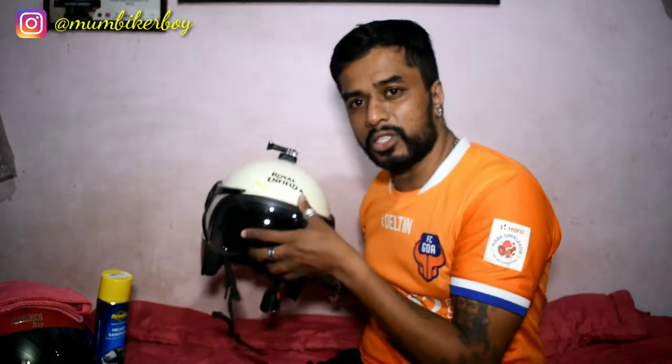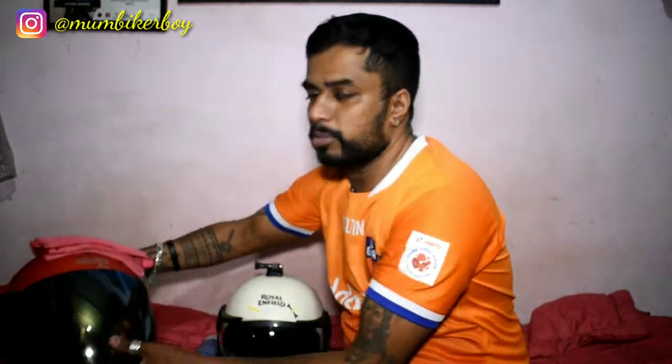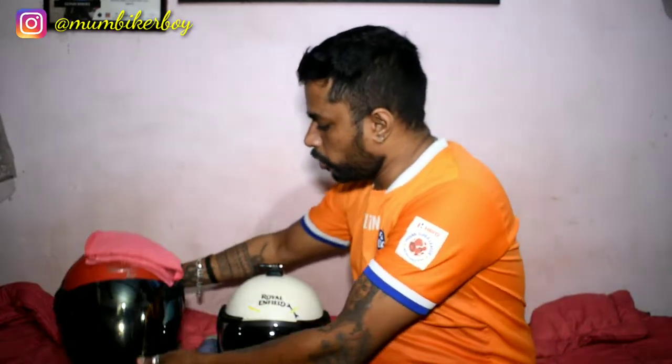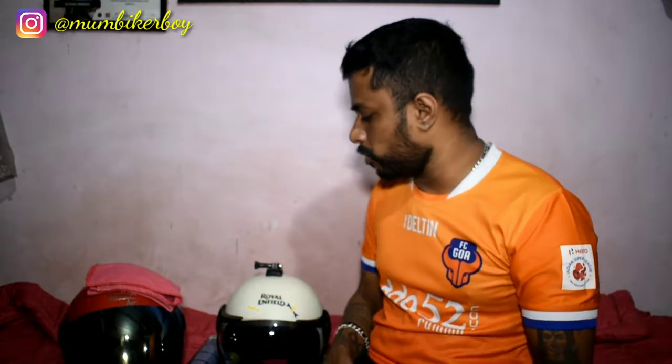I'm going to do two helmets today. You can see there's one Royal Enfield half-face helmet and one Steelbird. I'm going to tell you exactly what you need and how to get this done.